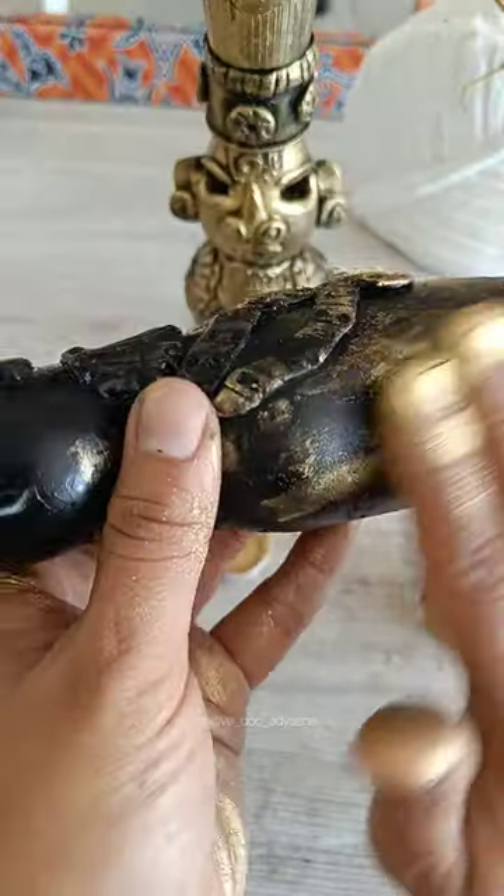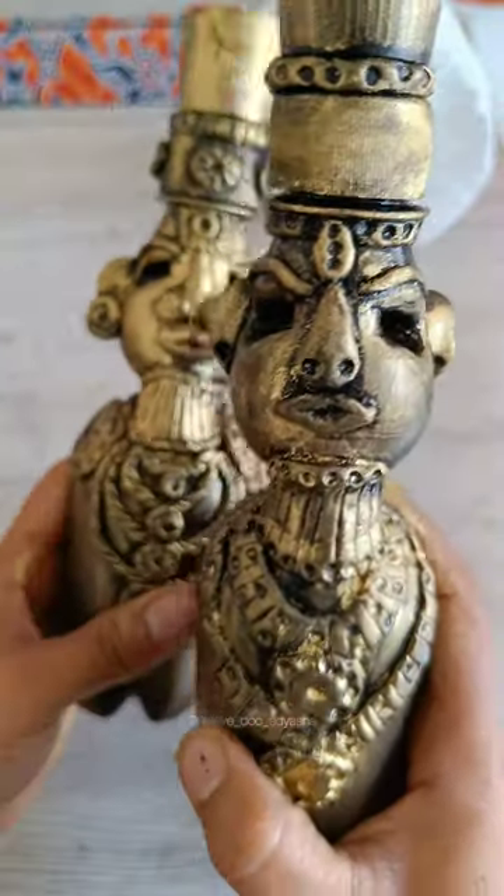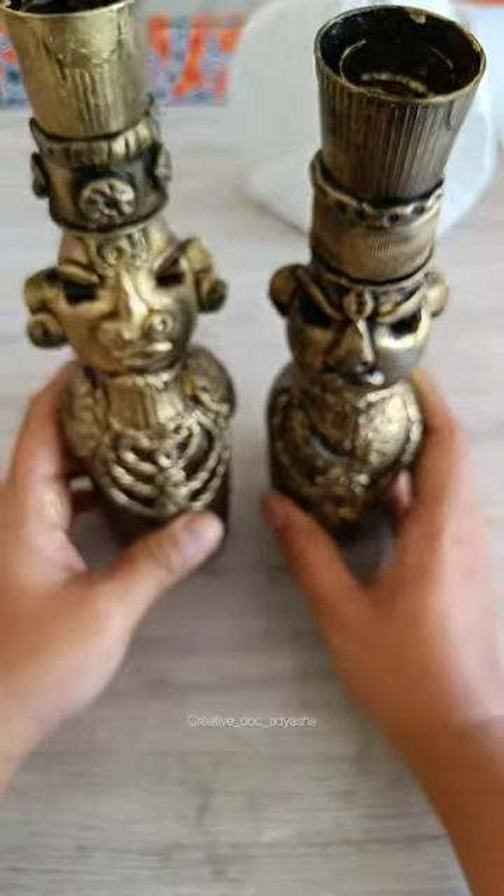If you like this DIY, then like and share this video and subscribe to my channel for more such easy and quick DIYs. Bye-bye!